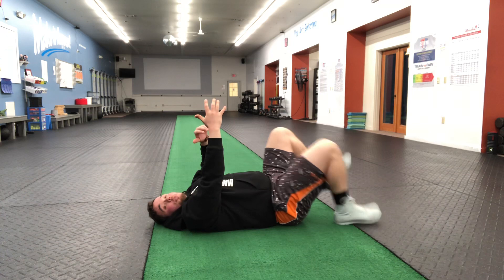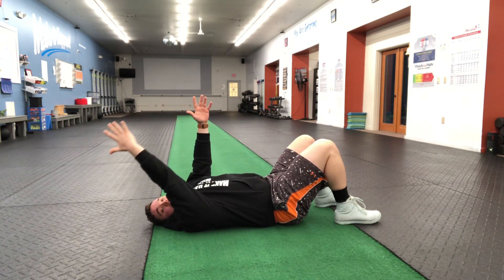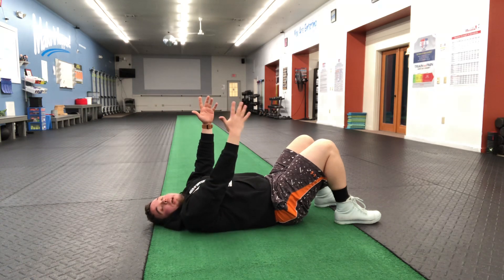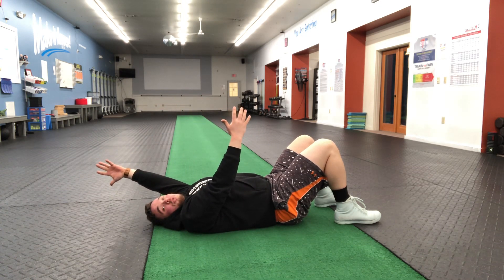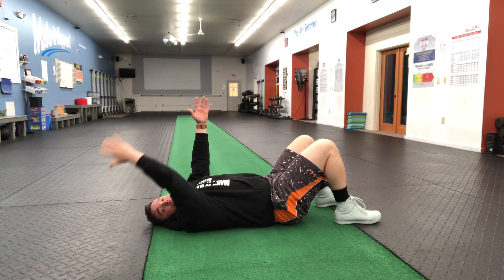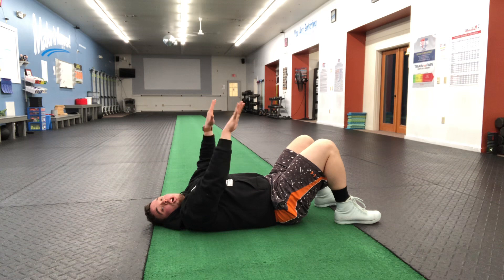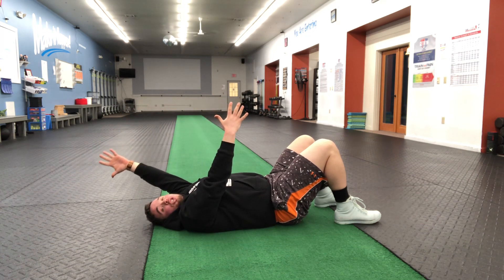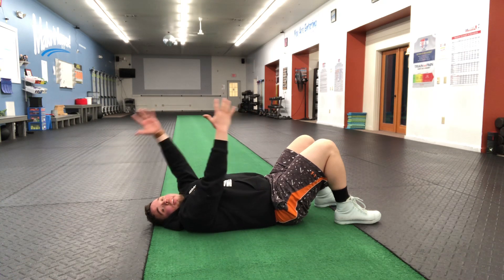My arm is staying completely straight. Depending on your shoulder mobility, you may not be able to reach as close to the floor without the arm wanting to bend. Do not let it bend. If you need to, just stop at the point where you feel like the arm either needs to bend or you can't keep it straight anymore, and then come back up.